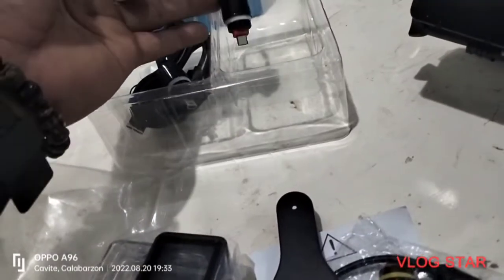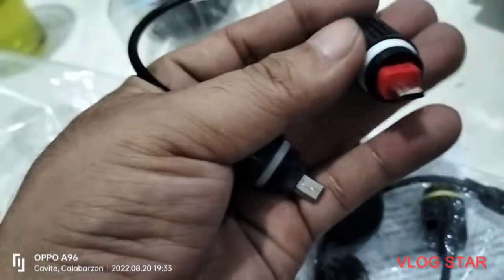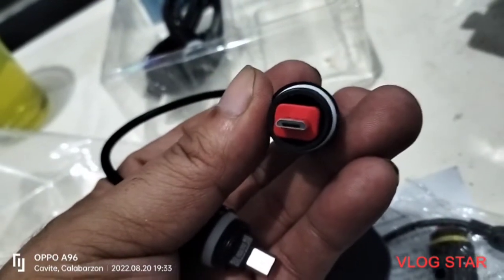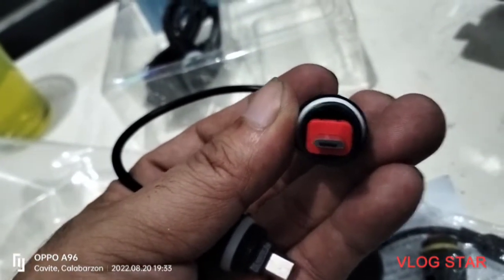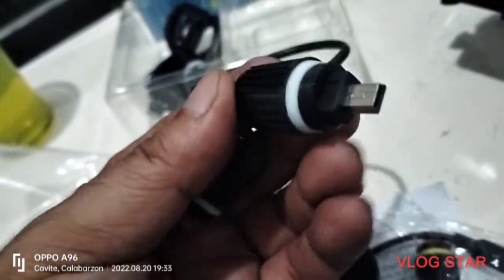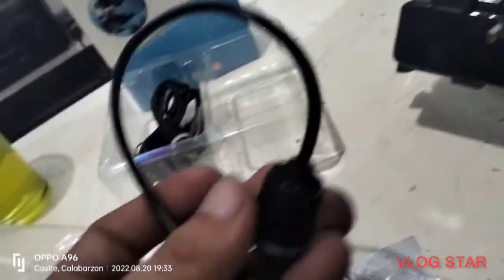So ito siya. Ito yung sa power bank - makikita ninyo yan yung Android yung kanyang style. Tapos ito naman yung sa GoPro Hero - isasaksak, so protected, sealed siya dito. Kaya waterproof, hindi siya mababasa.